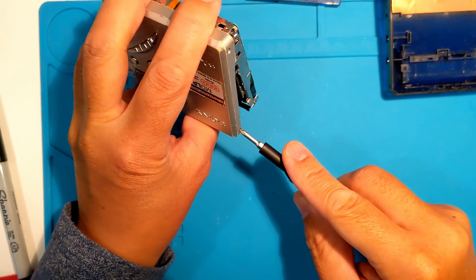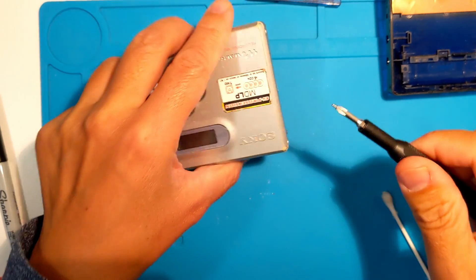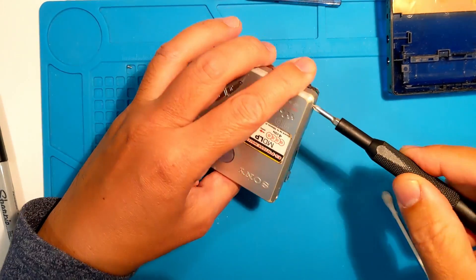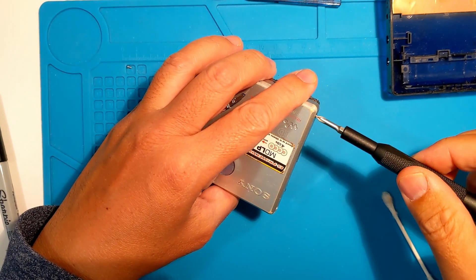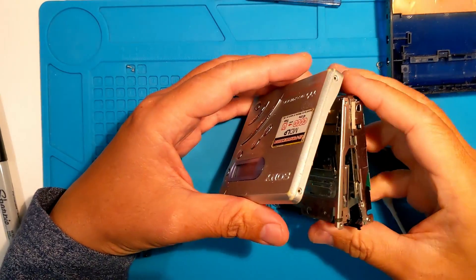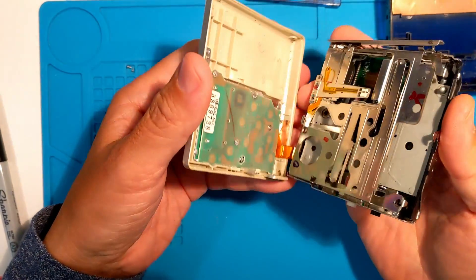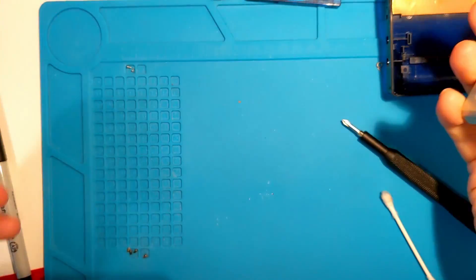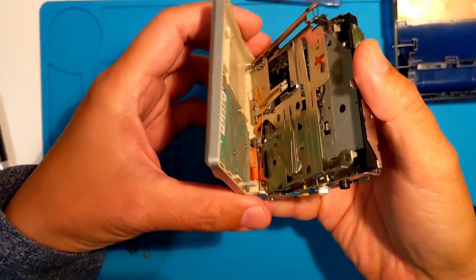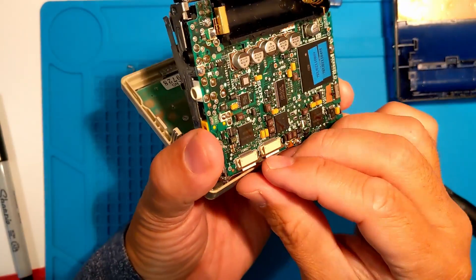Now for the top lid. Let's unclip that flex cable.